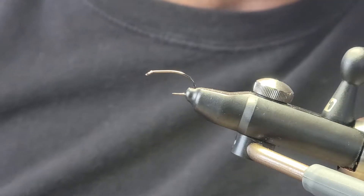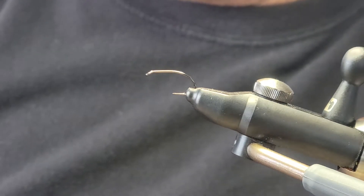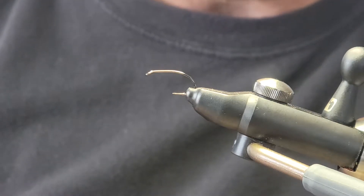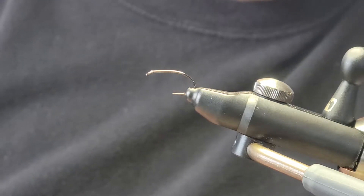Hi guys, welcome back. Today we are tying a Bilbio Snatcher fly. This fly is from Ireland and it's reminiscent of almost a Griffith's Gnat wet fly.